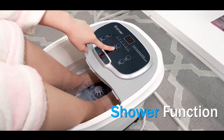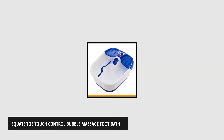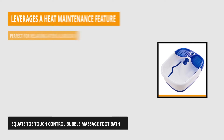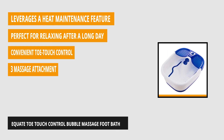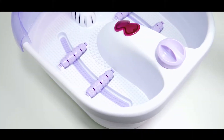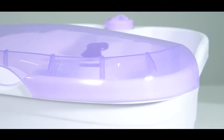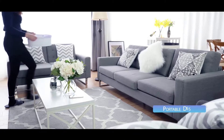If you want to unwind after a long, tiring day but can't find a good massage place, then number three is just for you — the Equate Toe Touch Control Bubble Massage Foot Bath. Thanks to its ample size, you can enjoy plenty of space to soak your stressed-out feet and enjoy the soothing bubble massage. With dimensions of 18 inches wide, 15 inches long, and 18 inches high, you won't have to worry about room for your feet. You can enjoy the benefit of having a foot massager anywhere you go, whether watching TV, working on your computer, or talking with friends. Its hard exterior and durable construction can withstand the harshest punishments.